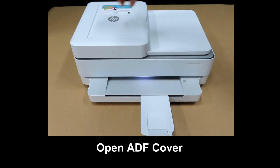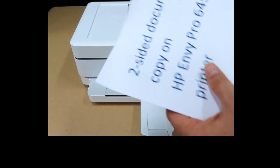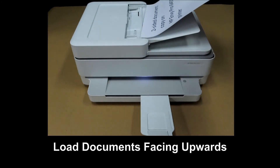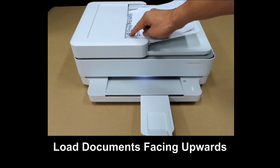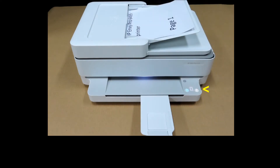First, open up the ADF cover. With the document in this orientation, load it into the ADF. Remember to use the paper guide. You'll notice that once you load the document into the ADF, the control panel will light up and show the copy buttons.